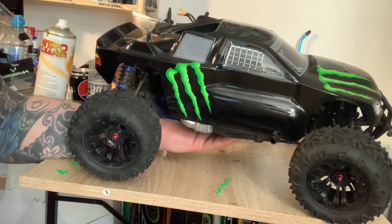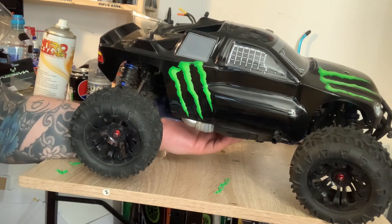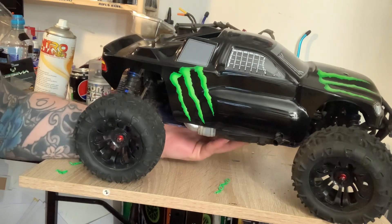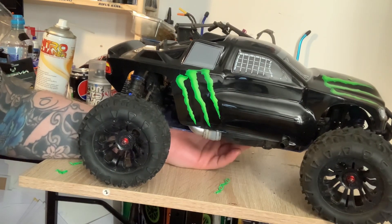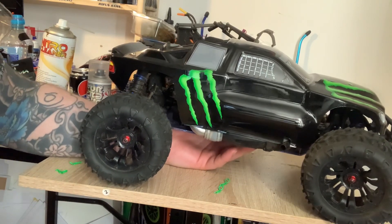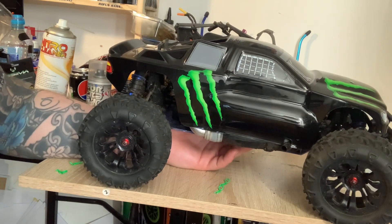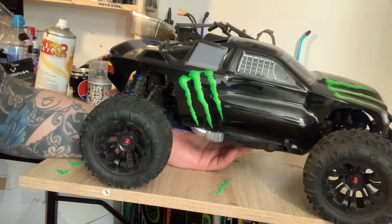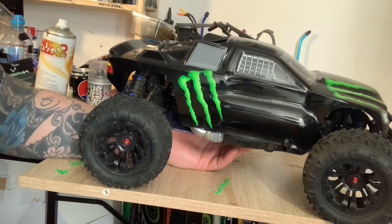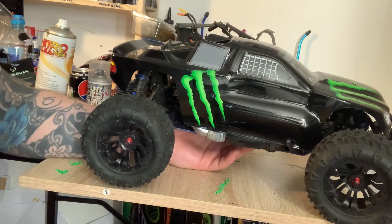I'll have a bit of a talk about the engine and then we'll get straight on to the parts and upgrades. So the engine is a Force 18 engine. It's a pull start, but you can upgrade it to a roto start — a drill start, whatever you want to call it. And if not, then you can get a jump box and start it that way, so that way is completely up to you.